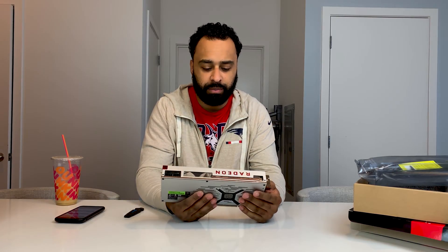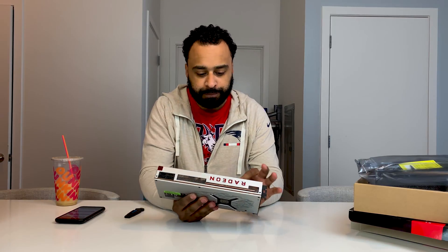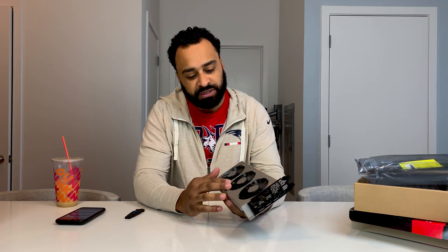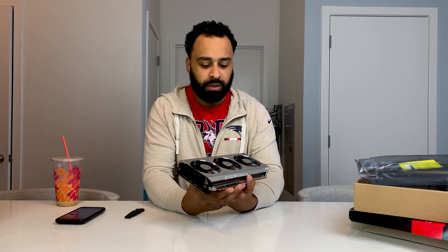The card itself I think looks great. It's built a lot better than the previous generation — I have a 590 back there that I was supposed to be reviewing, and that just feels flimsy. This feels good, feels heavy in your hand, it feels solid. A lot of people were questioning if this is aluminum — it is fully aluminum.